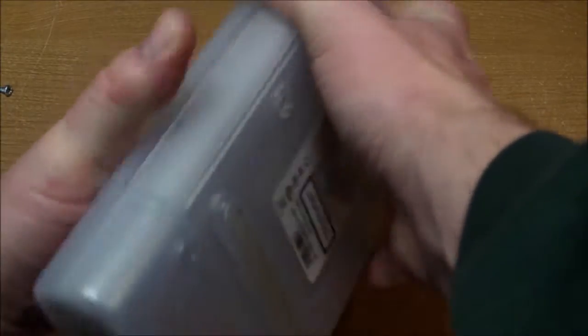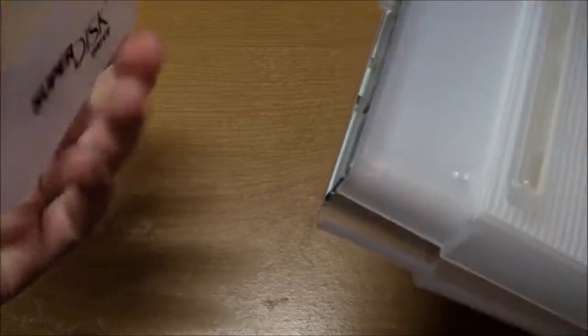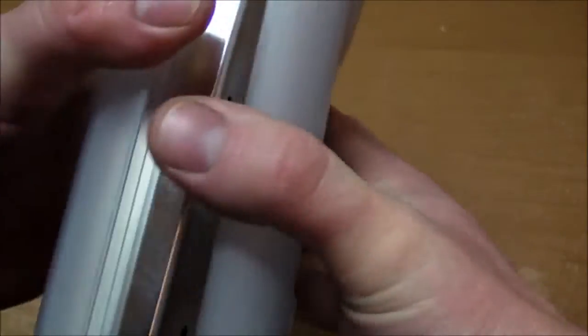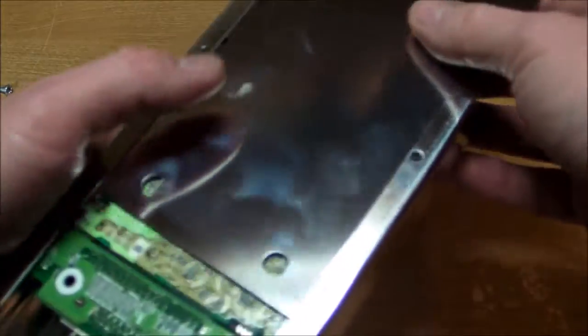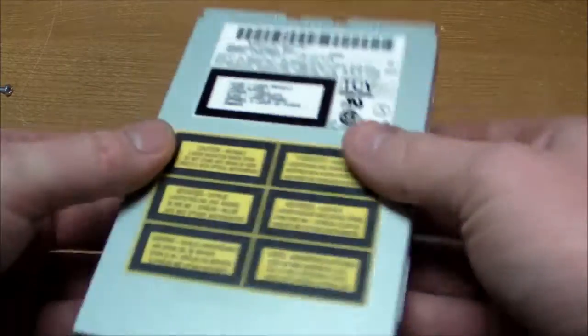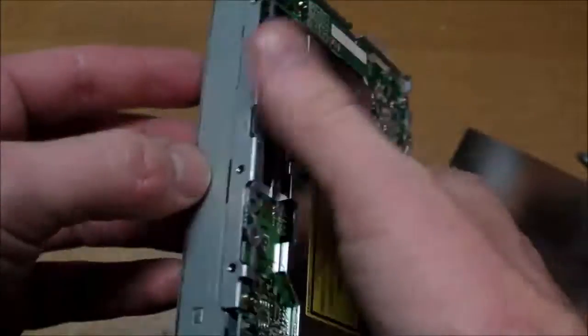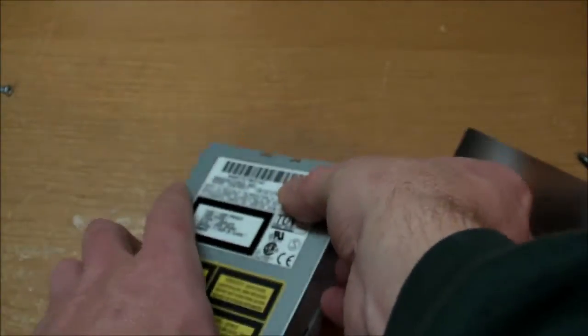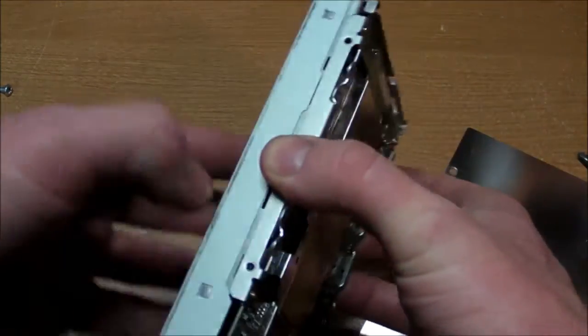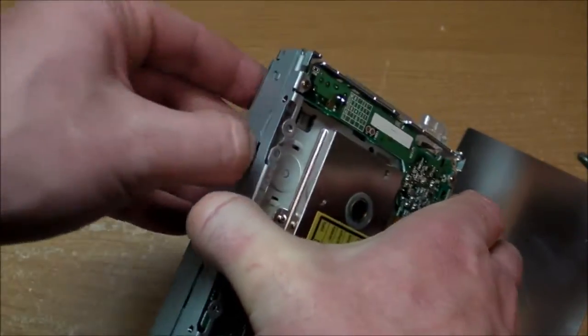Plastic case. There we go — front cover, and the rest of it just falls apart. Look at that — the whole thing just slides out. This thing really is smooth as butter. The rest of it just looks like an ordinary floppy drive. The covering here is reminiscent of many floppy disk drives that I've taken apart.